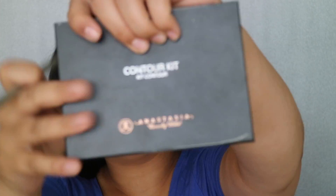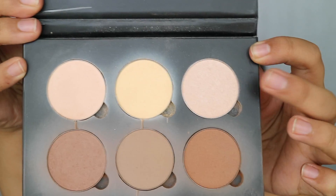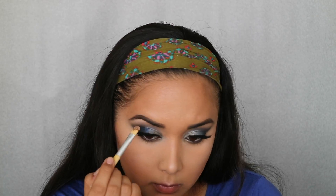We're just dusting away all the baking we did previously. For highlight I'm going back with the Anastasia Contour Kit, taking the little pinkish highlight shade — I was trying to go for a more silvery look but the pigment wasn't quite what I hoped for, so I used my finger to add a little more pigmentation. It wasn't really silver but it was the closest thing I have; I'm putting it on my upper brow bone, my nose, and also my cupid's bow.